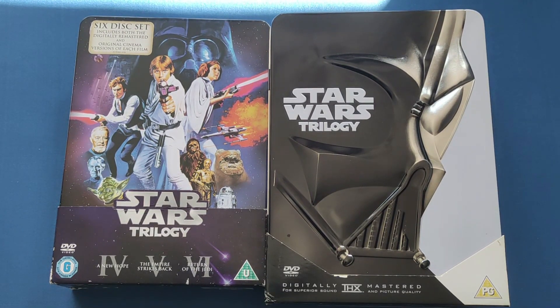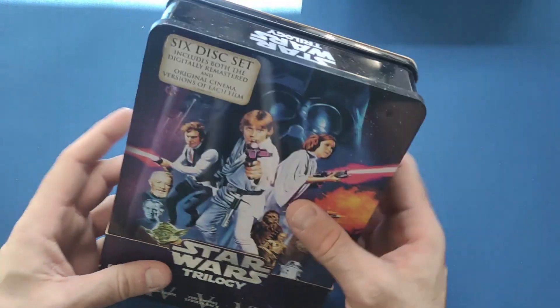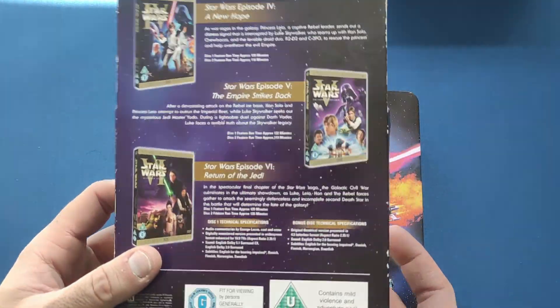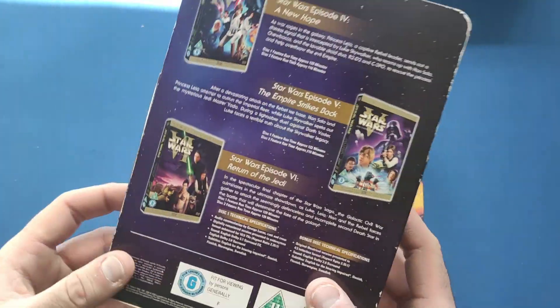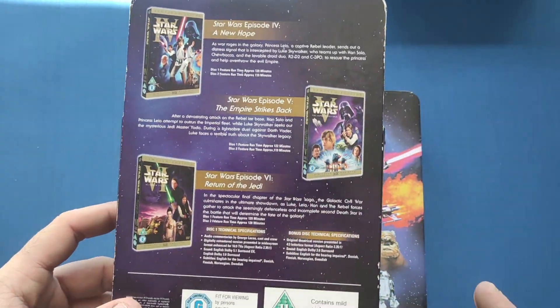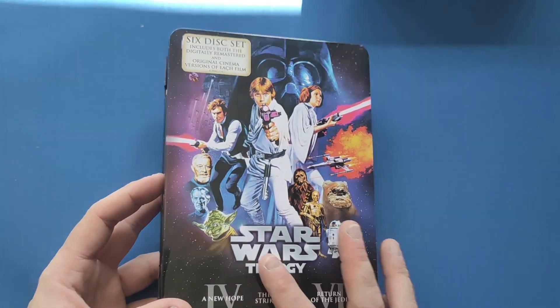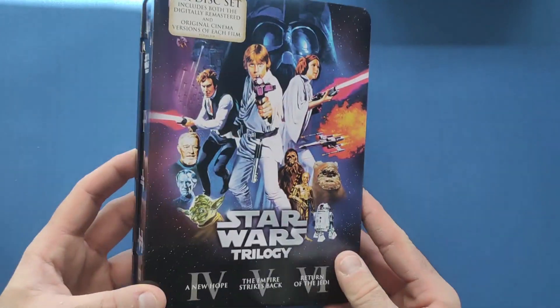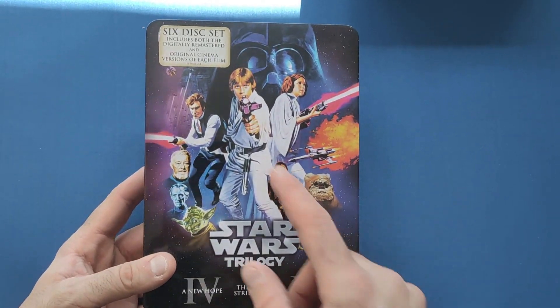We're back now to take a closer look at these two beautiful sets. First off, let's go for the left hand one, because I have shown a bit of this before in one of my pickup videos. You do get a nice little slip cover with it, and it is with the three movies — the originals — and then a little write up of each one on the back. With this one they do have the original prints on these, no special features.